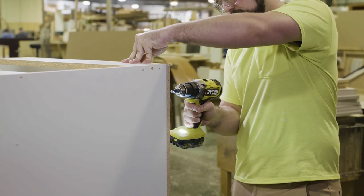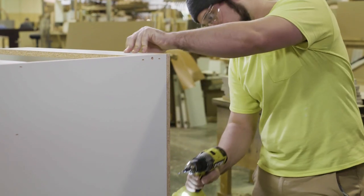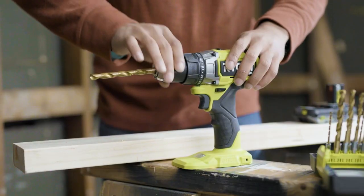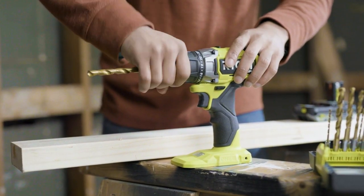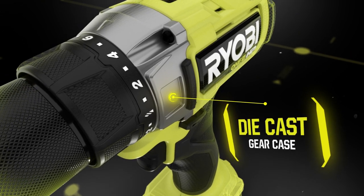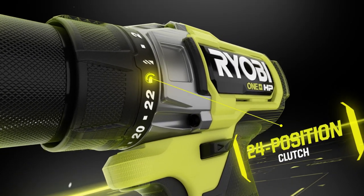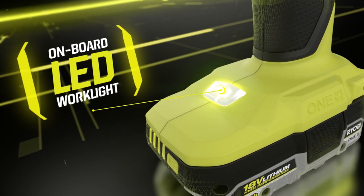The two-speed gearbox provides 0 to 500 and 0 to 2100 RPM. The half-inch ratcheting metal chuck provides secure bit retention. Equipped with a durable die-cast gear case, along with a 24-position clutch and onboard LED worklight.